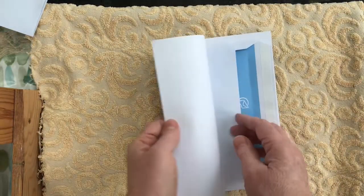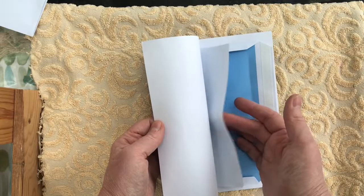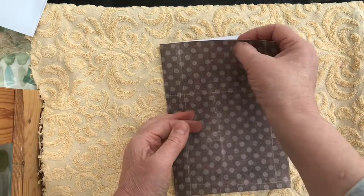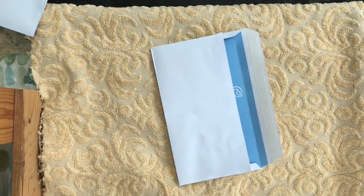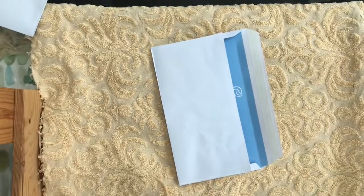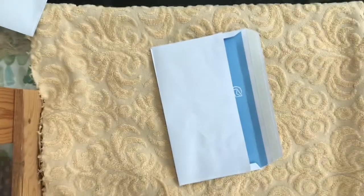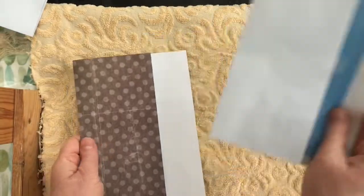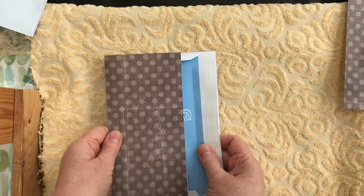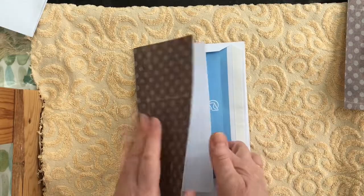I have a bit of an overlap here - you can see where the back of the envelope is - so I'm going to cut off a bit and we might use it later. And that's our envelope prepared to be covered and decorated.